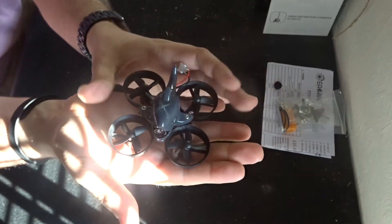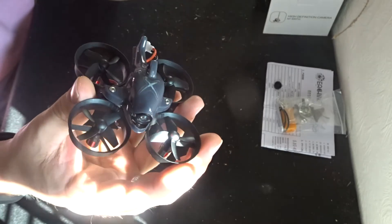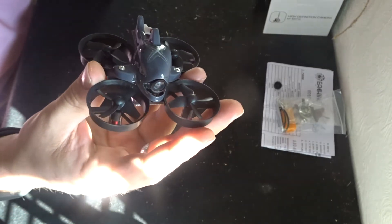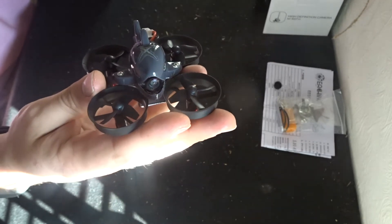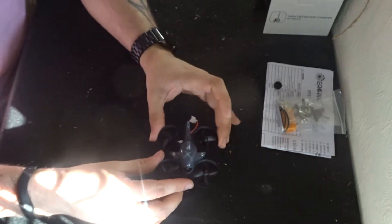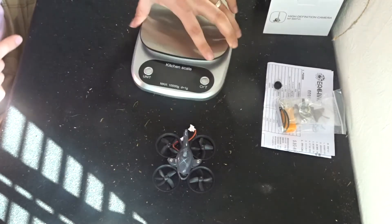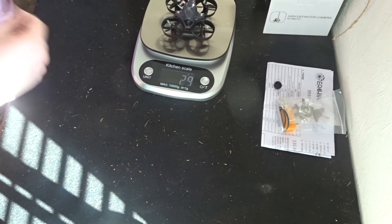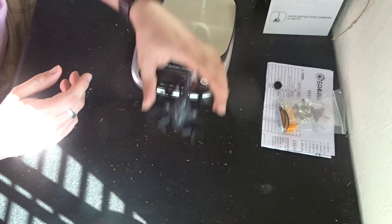All in all, this comes in at a really nice little package and I really like these tiny whoops. They're brilliant and superb to learn acro and different skills for FPV racing before you get on to the big 180s and bigger. So that is the quadcopter. Let's get our scales and have a look — with the battery this is 29 grams. That is your flying weight: 29 grams. Absolutely brilliant.